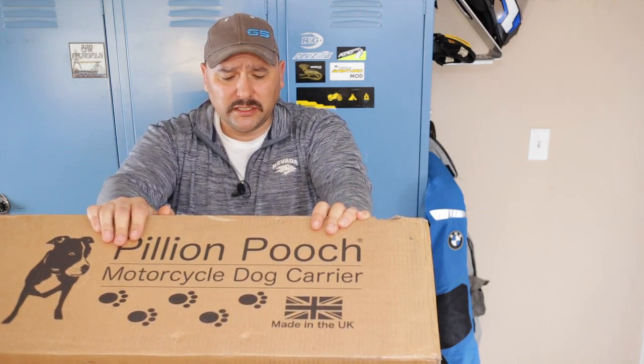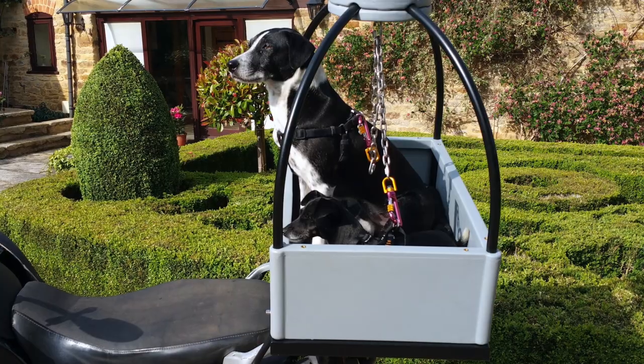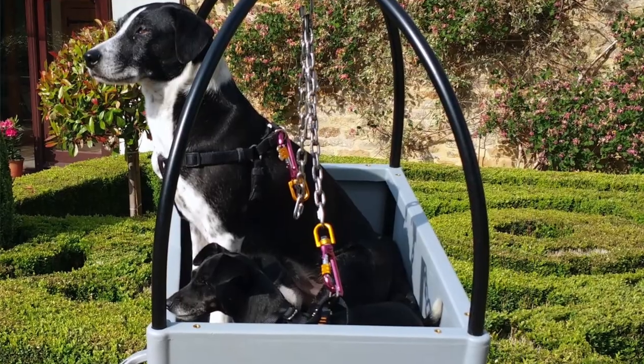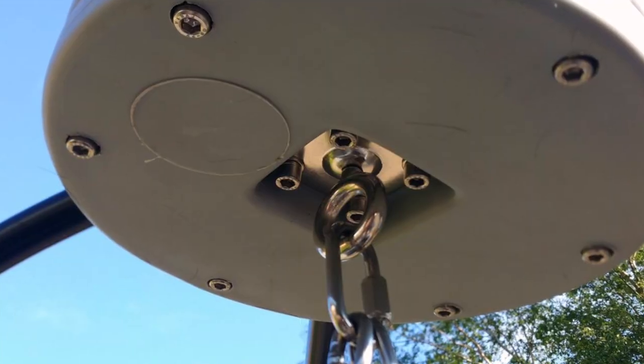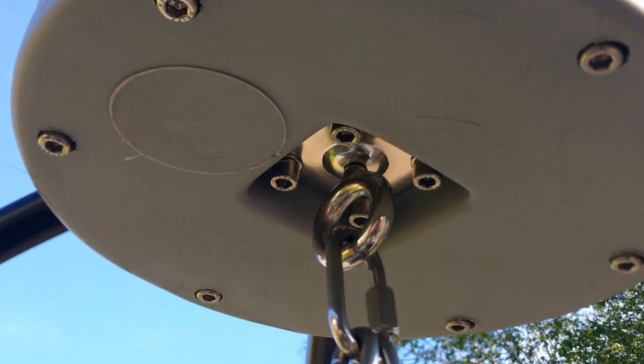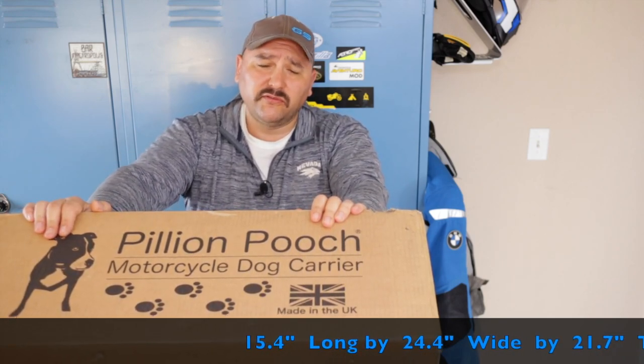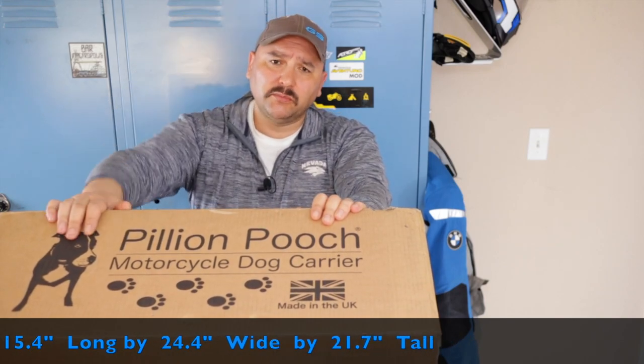So I want to introduce you to the Pylon Pooch — it is a motorcycle dog carrier. It comes with covers in three colors: yellow, orange, and blue. It's designed with a roll cage which can support up to 550 pounds, which is the weight of a lot of larger motorcycles. It has a harness point on top that supports a dog up to about 66 pounds.